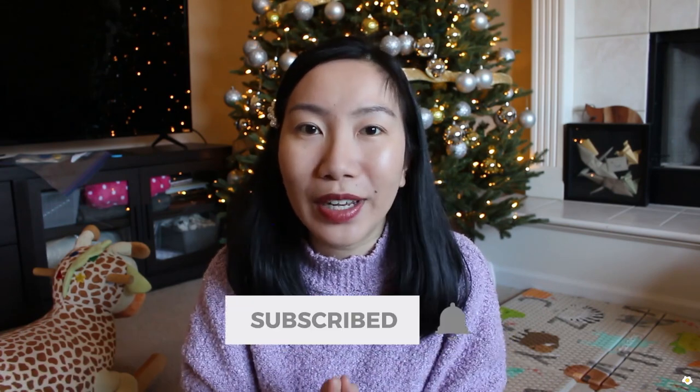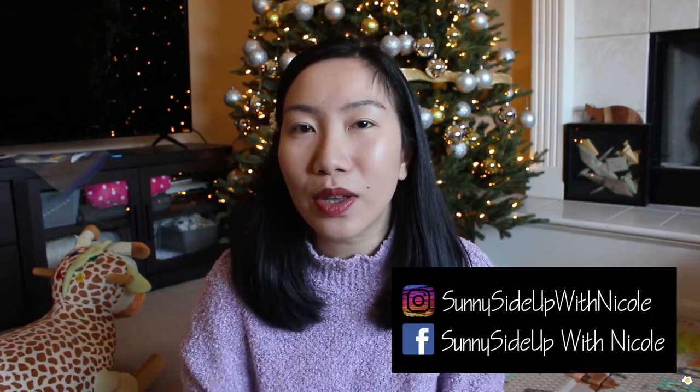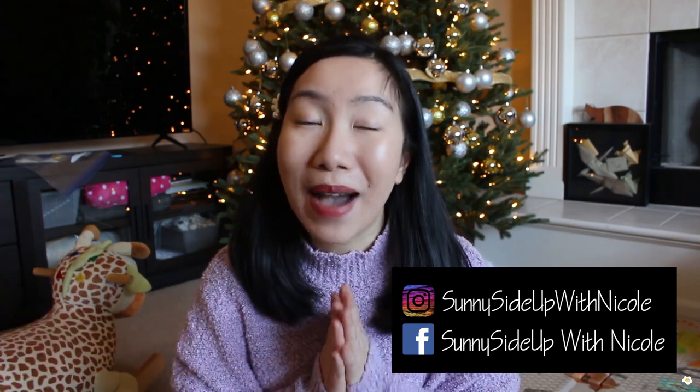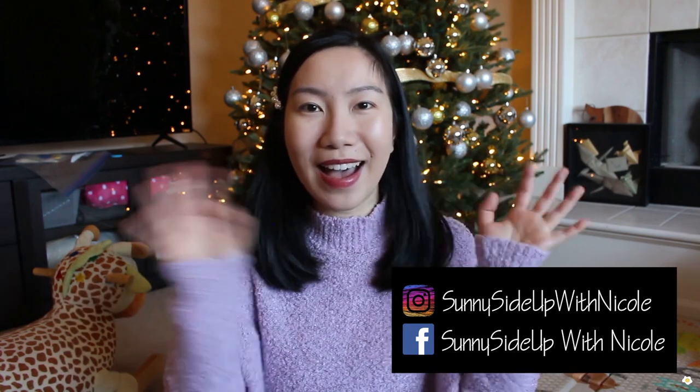That's it for today's video. I hope you guys enjoyed it. If you did, please give me a thumbs up and subscribe to my YouTube channel. Don't forget to hit the bell button to turn on all notifications so you won't miss any of my future videos. I'm also active on Instagram and Facebook, so feel free to connect with me there. My name is Nicole — I will see you in my next one. Bye-bye.